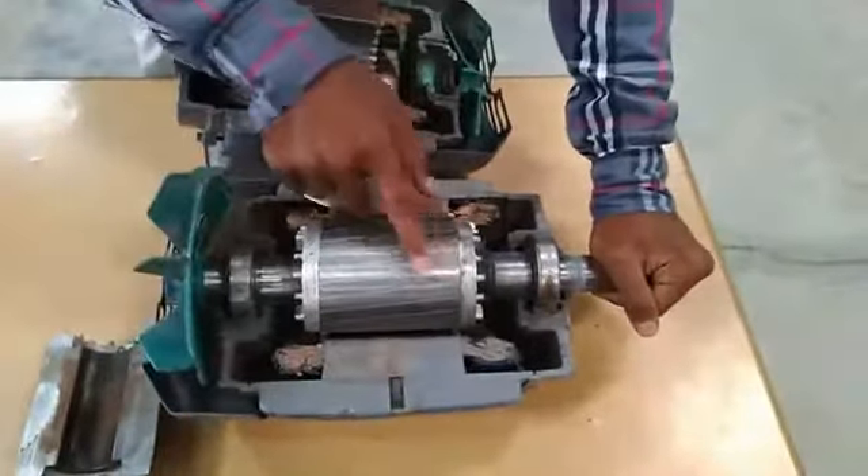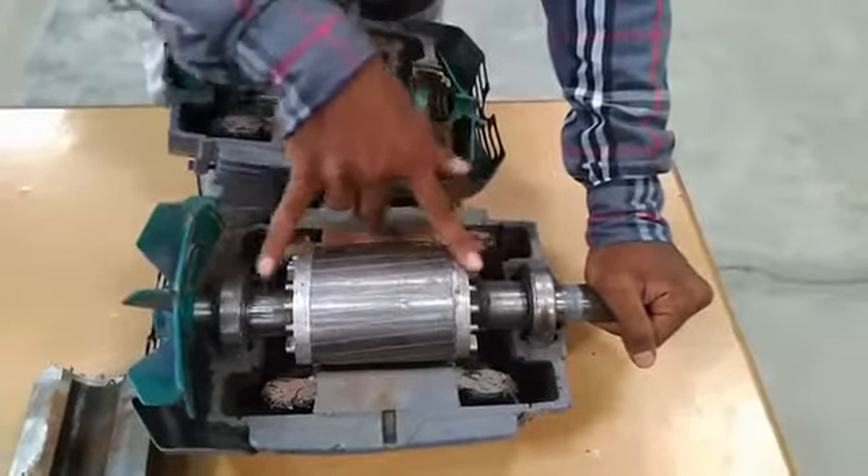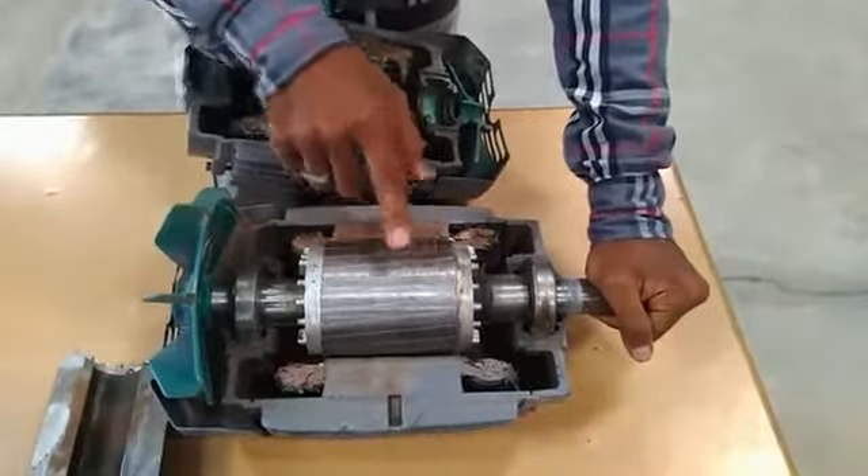In rotor, it is rugged in nature. Aluminium rods are embedded in the periphery and short-circuited by means of end rings. Rotor is skewed in nature to reduce cogging.